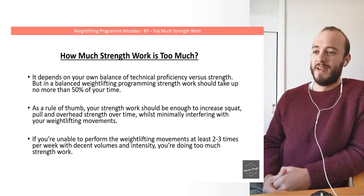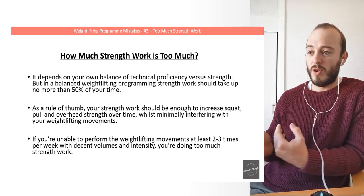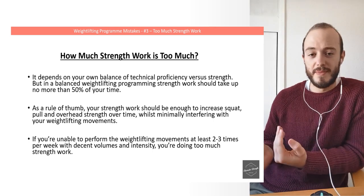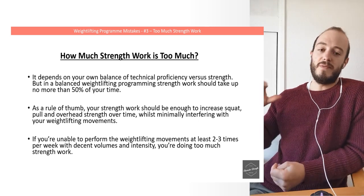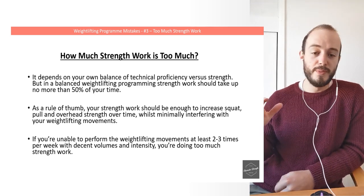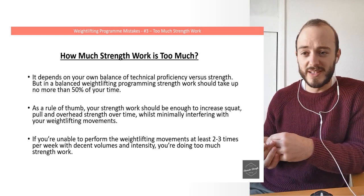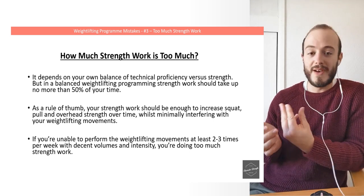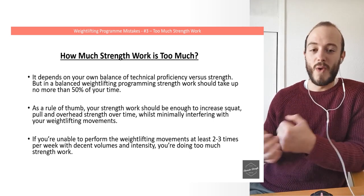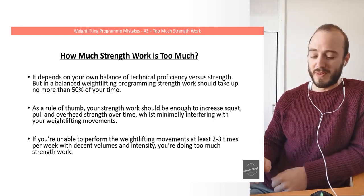As a rule of thumb, your strength work should be enough to increase your squat, pulls, and overhead strength over time, but still minimally interfere with your weightlifting movements. If you are unable to perform your snatch and clean and jerk at least two or three times a week with a good amount of volume and intensity, then you're doing too much strength work. Your strength work should not impact your ability to perform your weightlifting movements, because that's what your actual sport is.